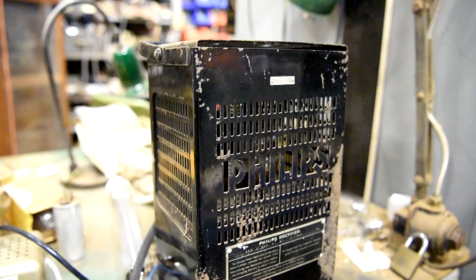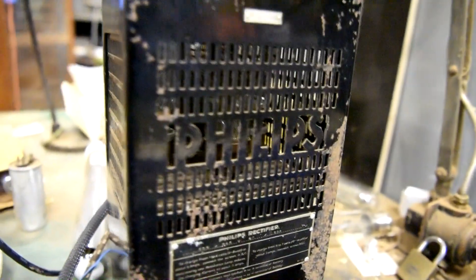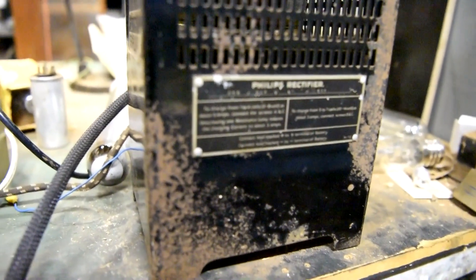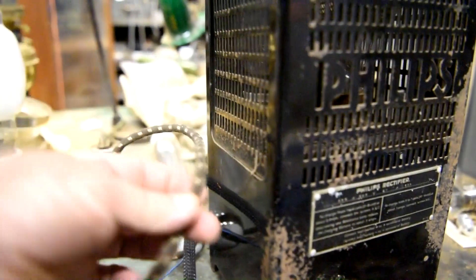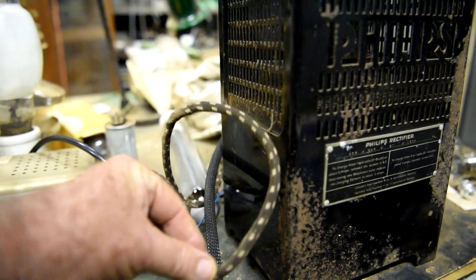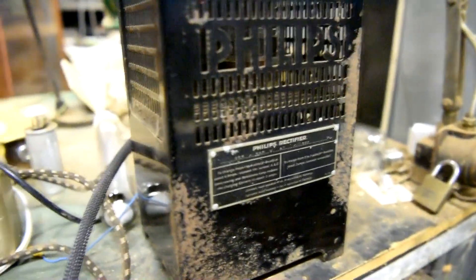A bit of an update - on one of my previous videos I was working on this old Philips battery charger, and I finally finished it off. I had a few other projects in front of me but I finished wiring it up and replaced the cord with some old original mains flex that's got the modern vinyl in it. I've just been using it to charge up batteries.